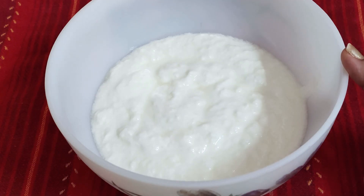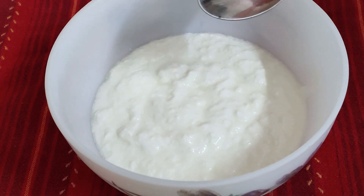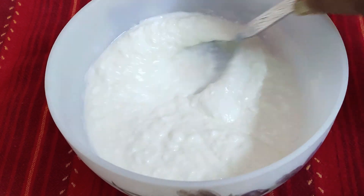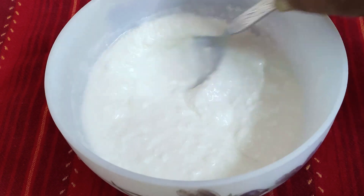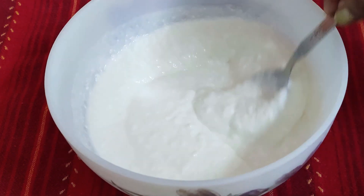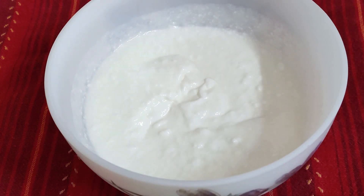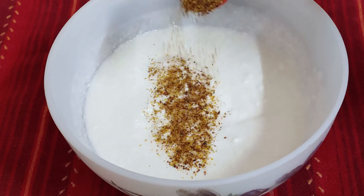Let's start with this. Here I have 2 cups of rice. Now let's whisk this with a little spoon. We are going to whisk this. Now add 1 teaspoon of rice powder.